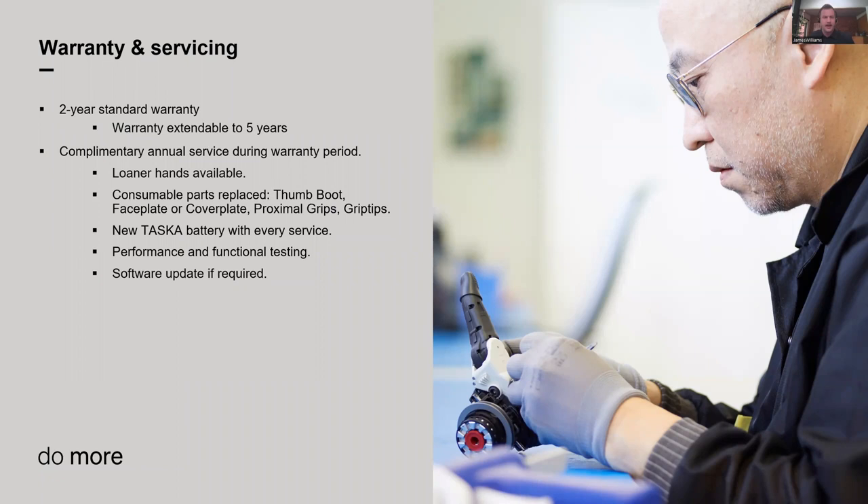On warranty and servicing — all our hands come with a two-year standard warranty, extendable up to five years total, with three additional years available for purchase. With each year of warranty, you get an annual service. We like to send loaner hands during servicing — for Australian customers, get in touch and we'll arrange a loaner for your patient in the meantime. During the service, we replace wear and tear parts such as fingertips, proximal grips, and cover plates. You also get a new battery, which we encourage to be replaced with every service, plus functional testing and software updates as needed.